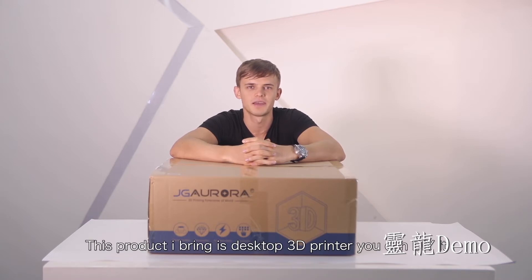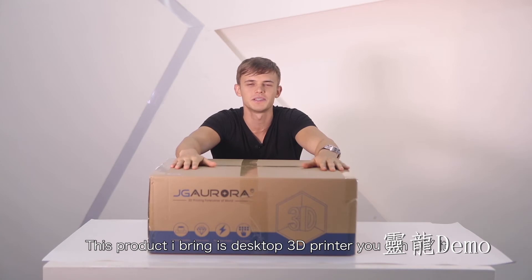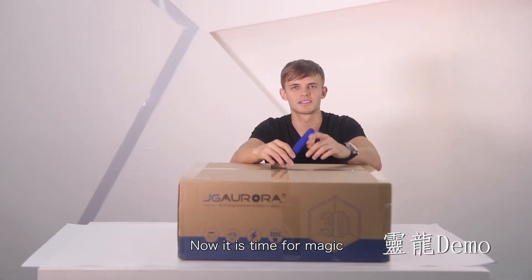What is a 3D printer? Simply, it is rapid prototype technology. The product I bring today is the Vector 3D printer. You can DIY it. Now it is time for magic.